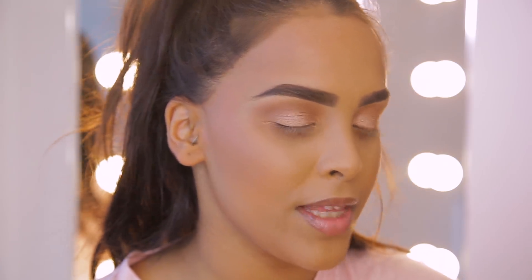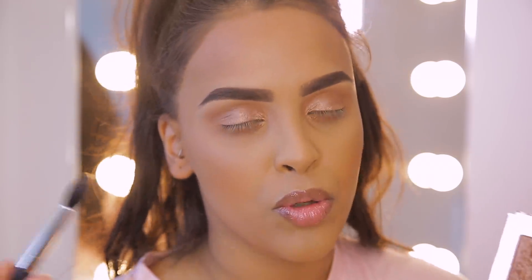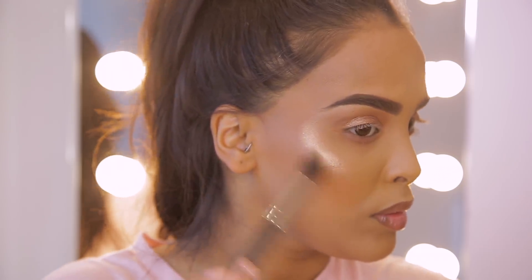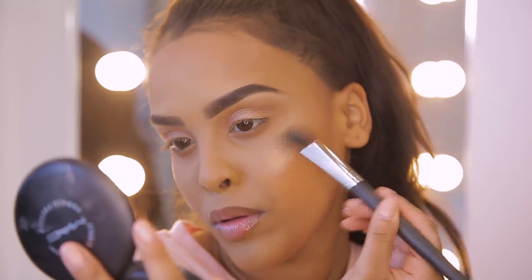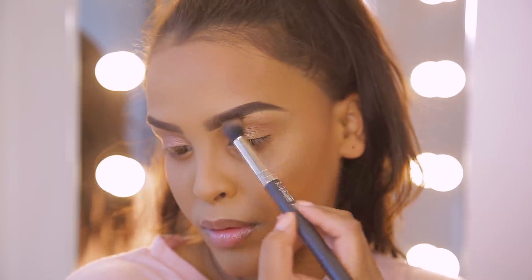I'm feeling super matte so before I finish the eyes I want to add a little bit of highlighter to bring this look to life. My favorite highlighter right now is the Revolution Ignite Highlighter Quad — I love the tones in it. I like to mix all the colors together and then add a little more of the golden color on top. Using my MAC 240 brush, I'm adding highlight to the high points of my face — the tops of my cheekbones, a little on my cupid's bow avoiding my nose area, and the tiniest amount on my brow bone.